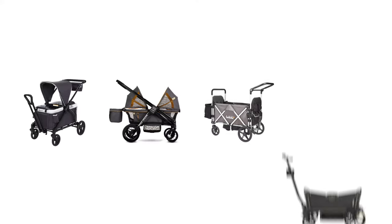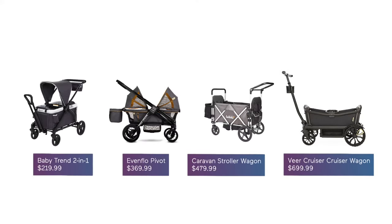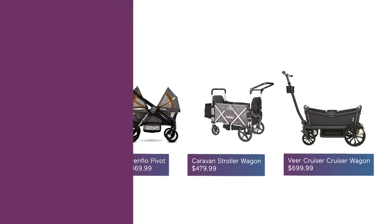In the growing world of stroller wagons, this one falls in the middle when it comes to price — it's not plastic, but it's also not super plush. The easy-ish fold and the included accessories is what really got me. I hope this helps.